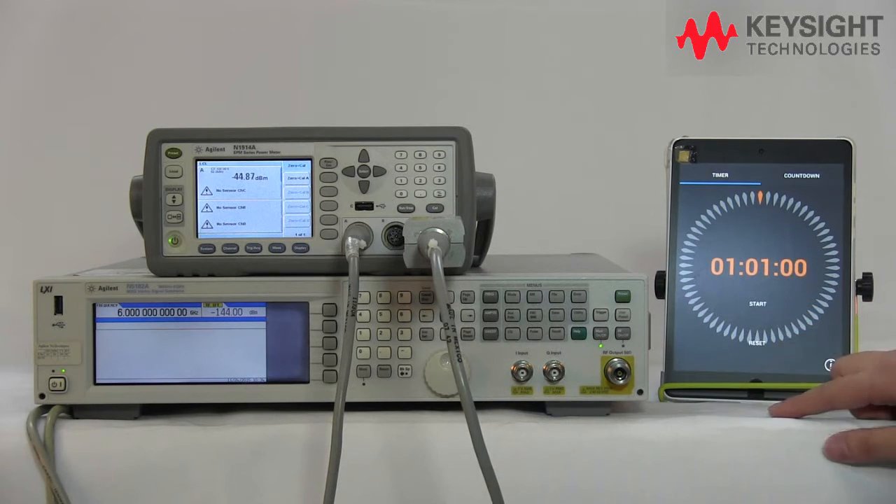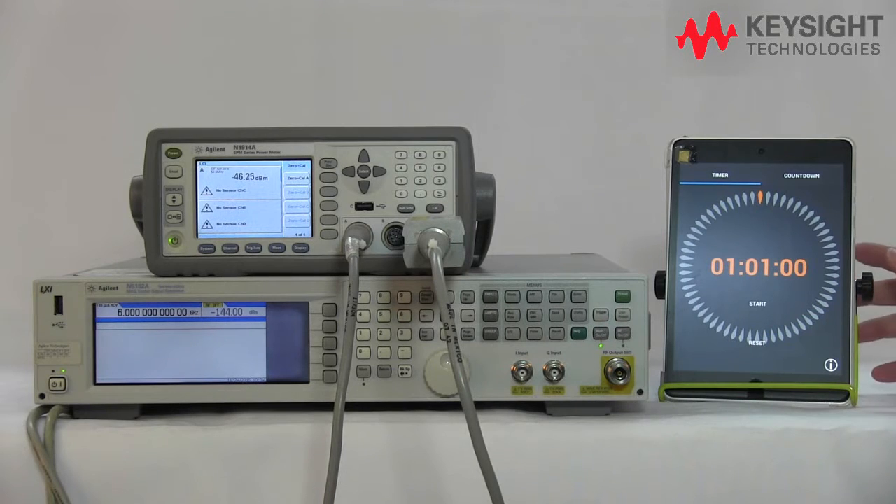Finally it's done. Our clock shows it's at the one-minute mark to perform the conventional way of doing the zero and cal for the conventional sensor.